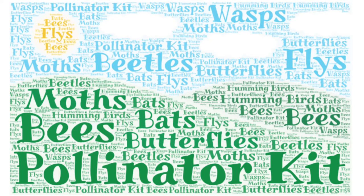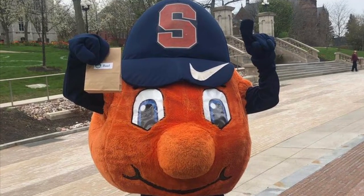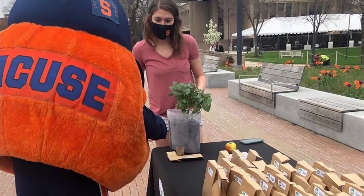This is a short video to guide you on how to get your pollinator kit started. After you pick up your pollinator kit, like Otter the Orange, you can begin as soon as you'd like, but keep in mind that if it is too cold outside, it will be best to start it indoors and eventually move it outdoors.